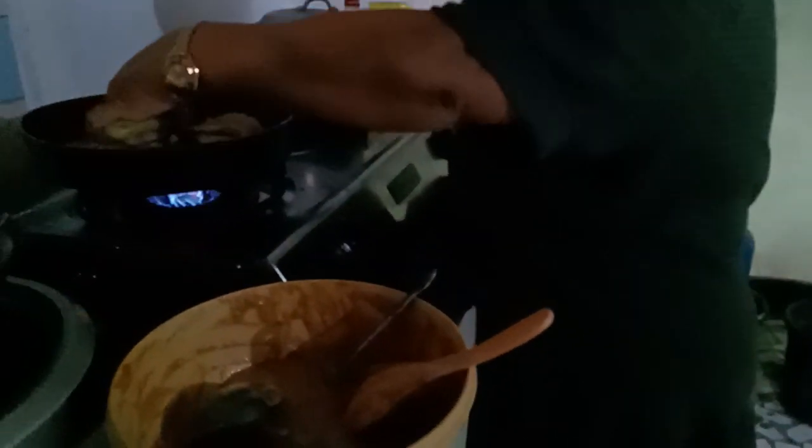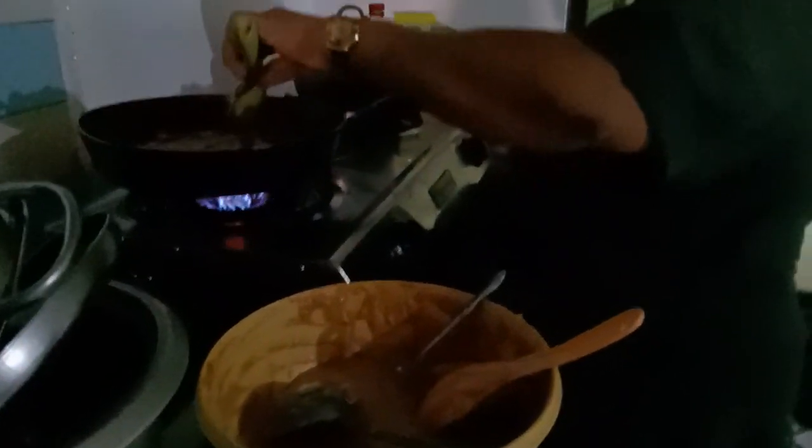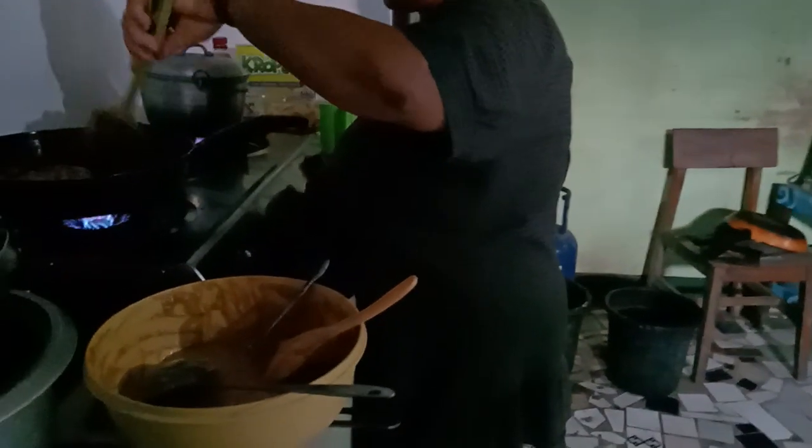...vanilla extract or even cinnamon, but we didn't add cinnamon because we were just a tad bit too busy. There was a prayer meeting going on and I had to run to the store, and I forgot about the cinnamon and the vanilla. I'll try it next time we cook this again.